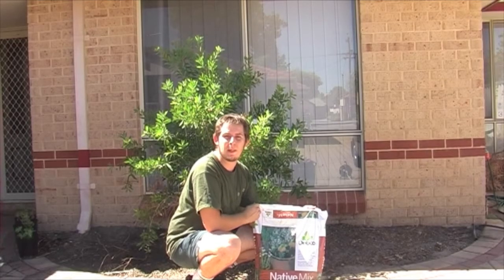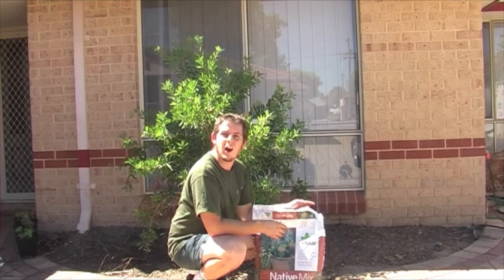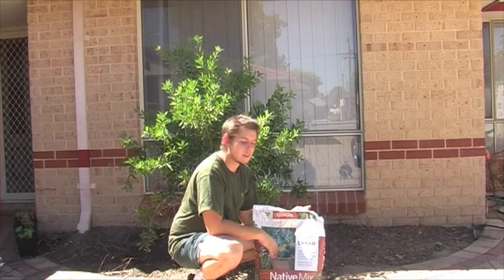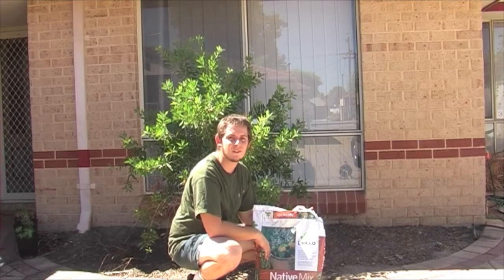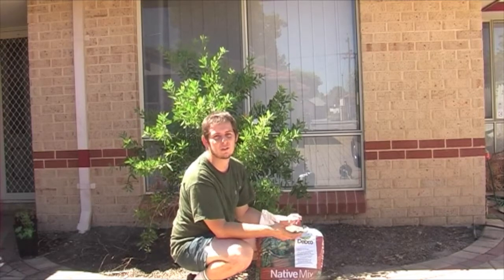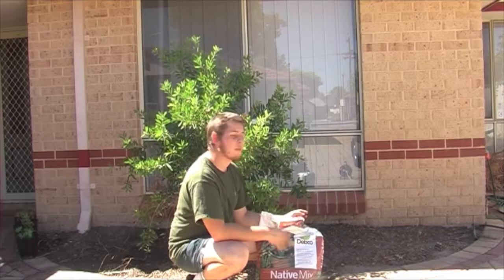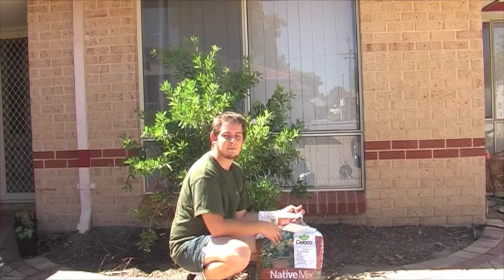Most nurseries have all the products you need — they'll say this is for native plants. Just check the back for the percentage of phosphorus, which should be a lot lower than the nitrogen and the potassium. What I have here is a Debco native plant mix. It has a whole lot of fertilisers and some organic matter — things that are basically going to add nutrients to the soil. I've bought three bags for about three to four square metres of garden bed, so roughly one bag per square metre. You could go one and a half per square metre, but three should be enough for a garden bed of this size.